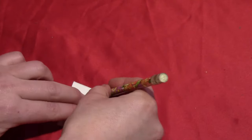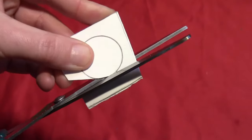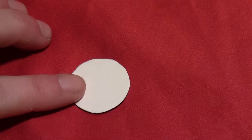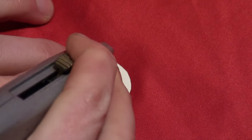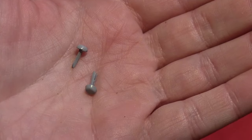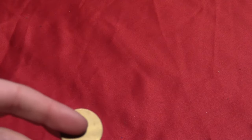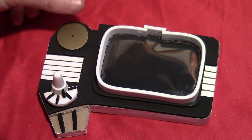Take another piece of 2mm craft foam and trace your circle, then cut it out — it should fit right over the top of that. You're not going to glue it in place yet, just want to make sure it fits. Cut a half circle out of it with an exacto or utility knife. Then take two scrapbooking brads and just poke those through so that you have two of those in there. It should still fit right over the top, but you're not going to glue that in place yet.